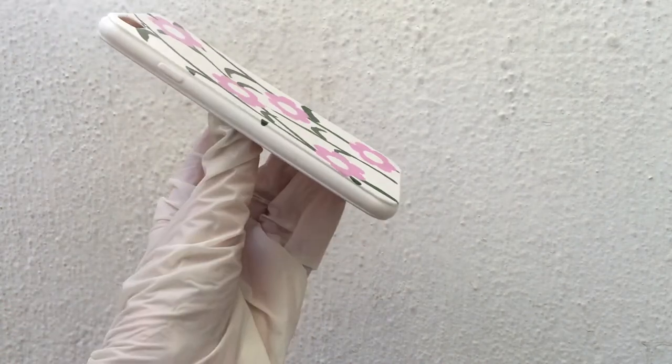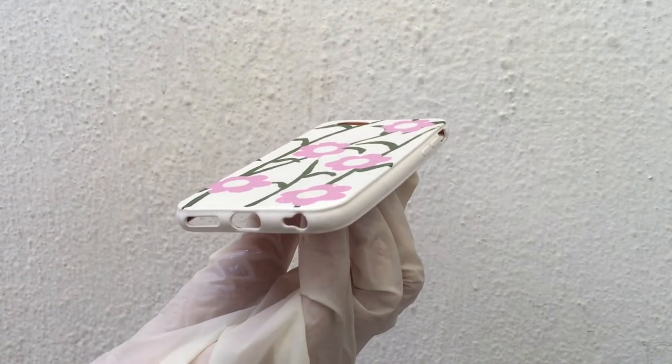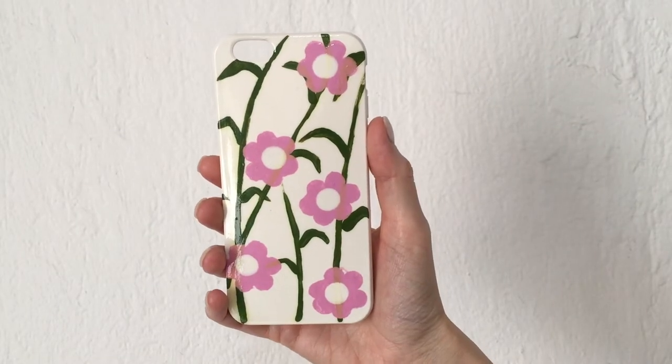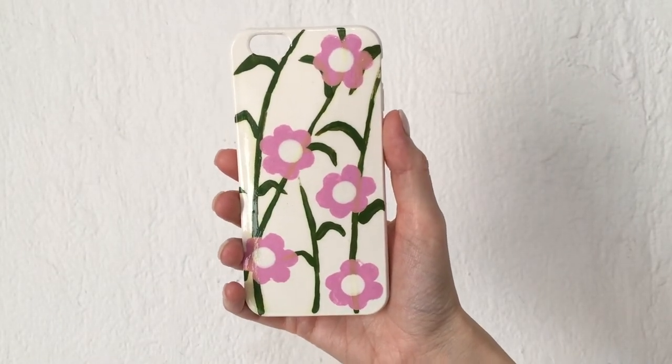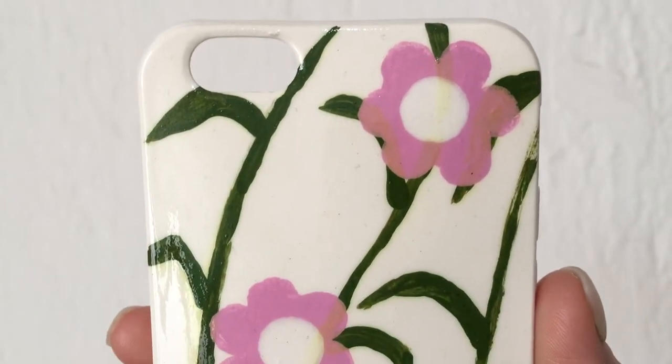Adding the gloss just so that everything comes together — it almost looks like it's printed when you add the gloss — and to seal the design so it lasts longer. When I added the gloss though, I went a bit too close to the phone case and the green part can bleed a little bit.